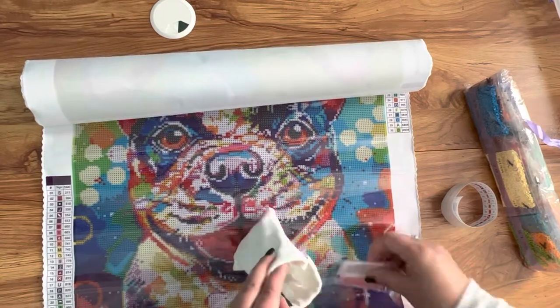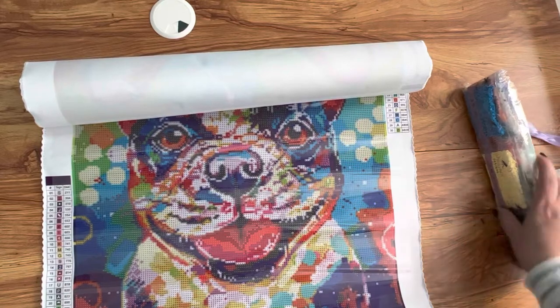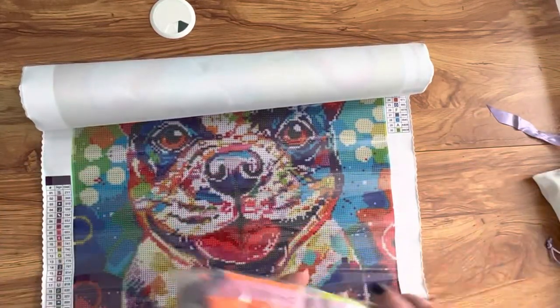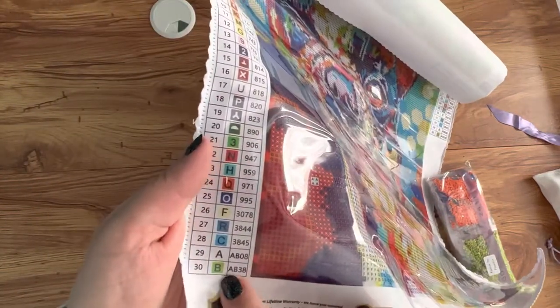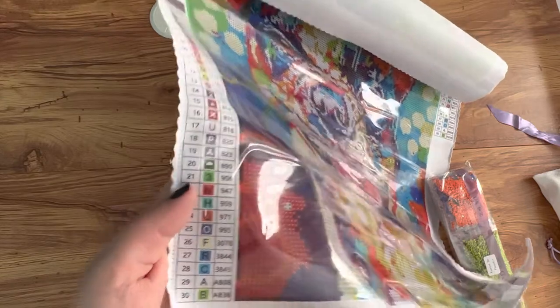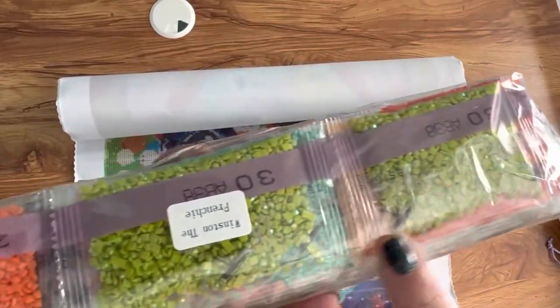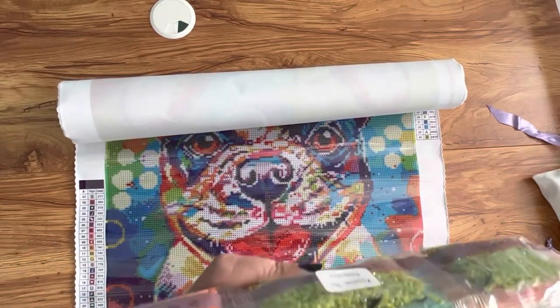Let's just put it all back in the bag — that never goes back as easily as it comes out, does it. And yeah, here are my little diamonds. What I'm gonna do is put those little diamonds on the little squares where it tells me to — not unlike a paint by numbers.